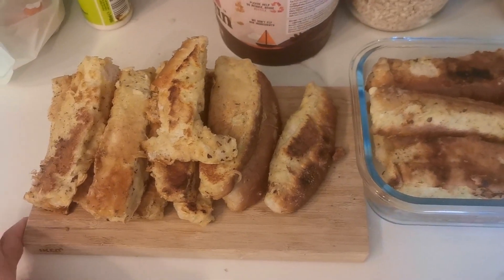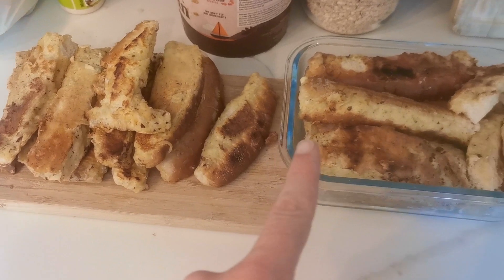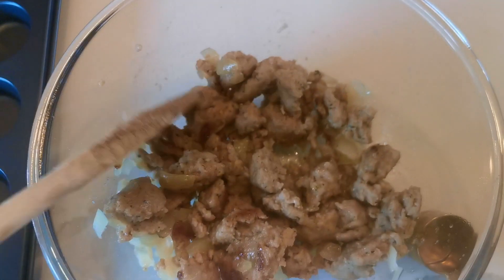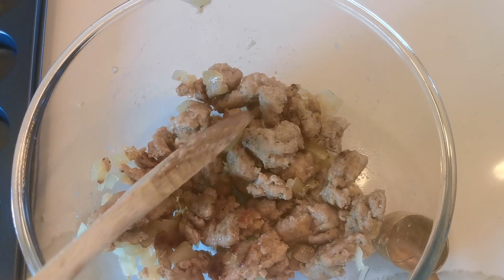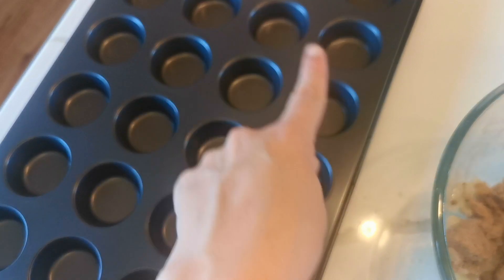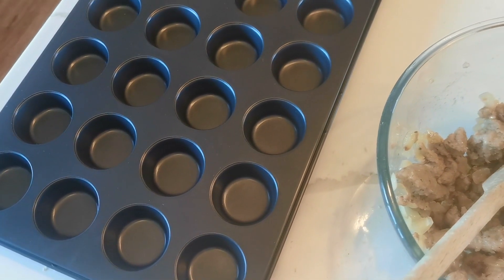The french toast sticks are done — we've got two pots of them. My sausage meat and onion has browned so I'm just going to add the eggs, milk, and cheese to this, then start spooning it into the little muffin tin and put the oven on to warm up.